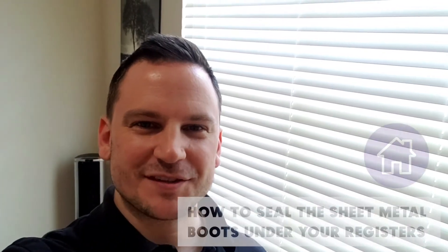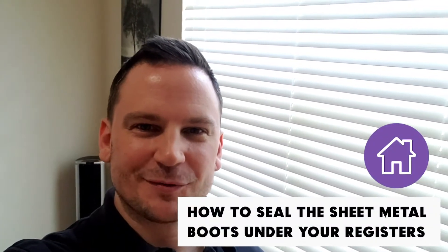Hey guys, it's Andrew with EarthUp. Today I'm going to be showing you how to seal the sheet metal boots under your registers.